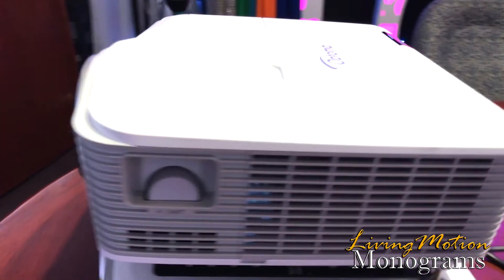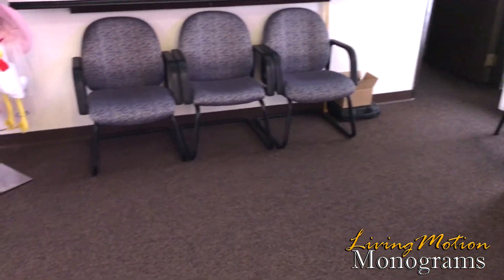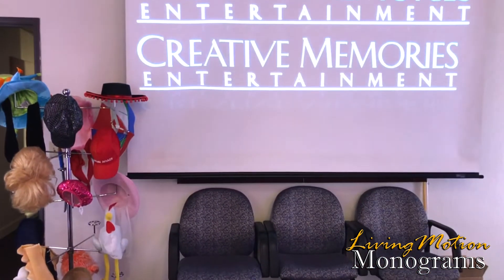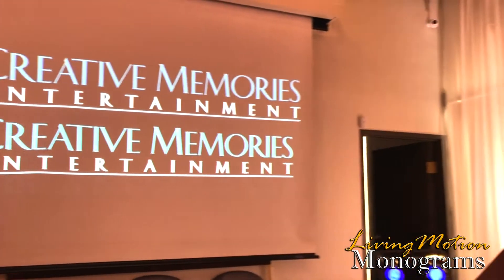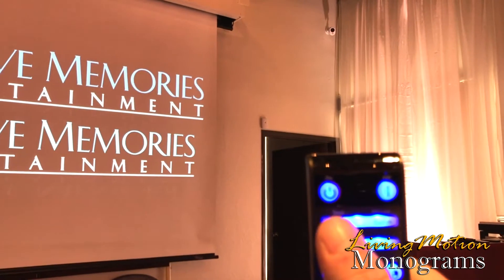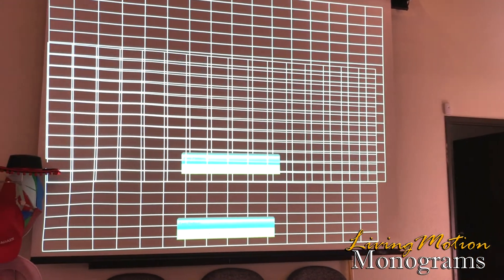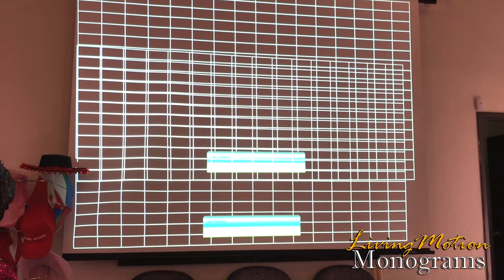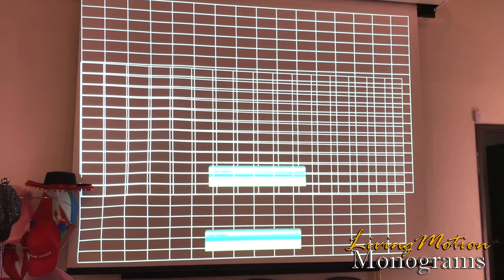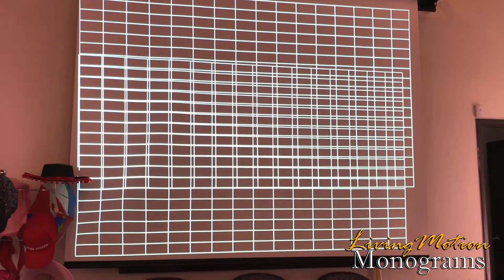Now that we have the projectors connected to the laptop, one of the first things we want to do is go into our menu settings. Right on the remote itself, there's a button that says 'Pattern' at the top. If we push that button, it lets us select a couple of different options: there's Grid, White, and None. We're going to use the Grid pattern for this, so go ahead and leave it on Grid, and we'll take it from there.